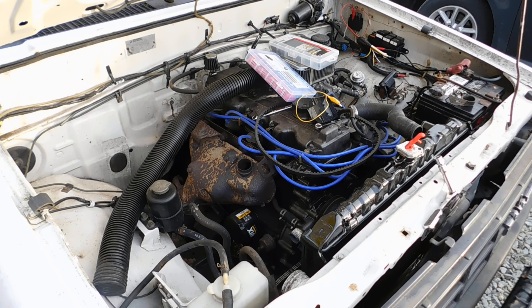It idles fine, everything's good — we're back. Let's go back the way we came. My temp gauge is the same as it was before, so the radiator did not fix the issue. I just hopefully don't have a coolant leak anymore.